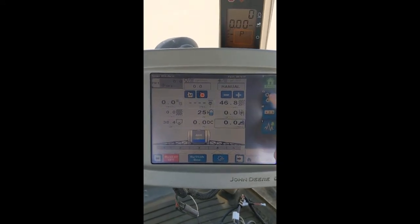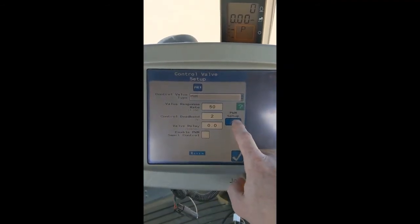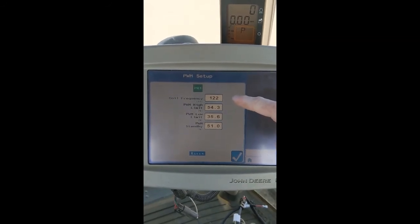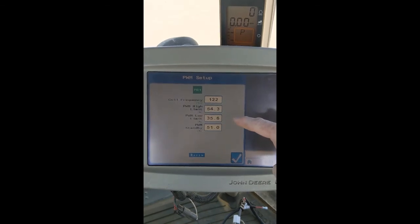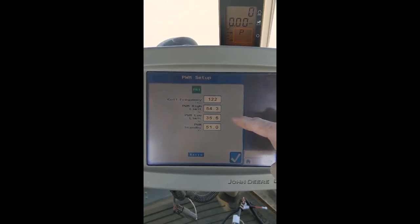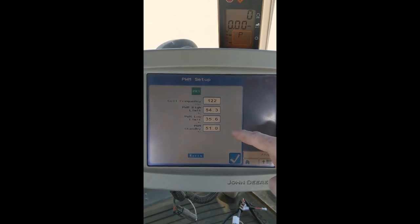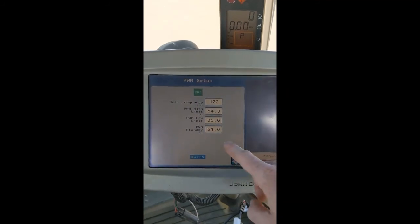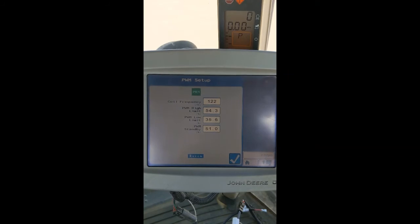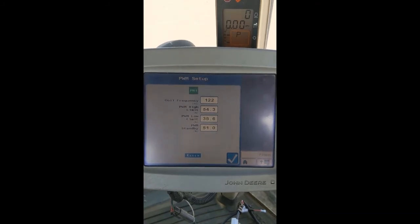Let's review what we discovered. Go to Settings, Control Valve Setup, PWM Setup. Coil frequency will always be at 122 for ACE pumps. PWM high limit was set off the pressure gauge on the sprayer at 80 PSI. PWM low limit was also set off the pressure gauge at 20 PSI. Our standby PWM percentage is 51, which is in the neighborhood of 65 PSI off the pressure gauge. Keep in mind these numbers are not the same for every sprayer or every tractor, and changing to a larger or smaller tip size may have an influence on these numbers as well.